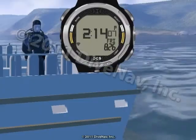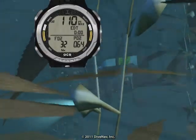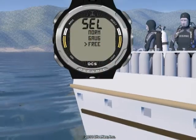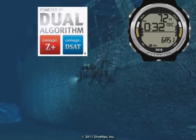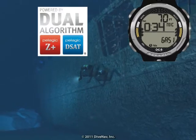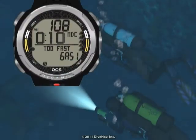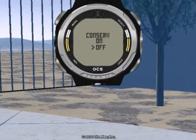The OCS can be operated as a watch, air computer, nitrox computer, digital depth gauge and timer, or as a free dive depth gauge timer. The OCS features Oceanic's exclusive dual decompression algorithm. It supports three different gas mixtures and includes audible alarms, a digital compass, and a four-button interface.